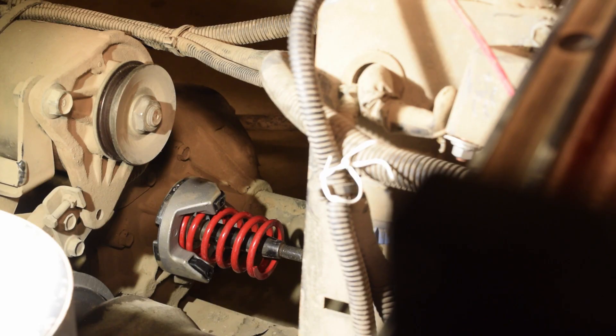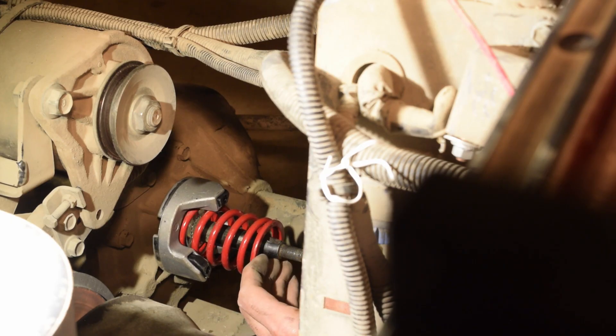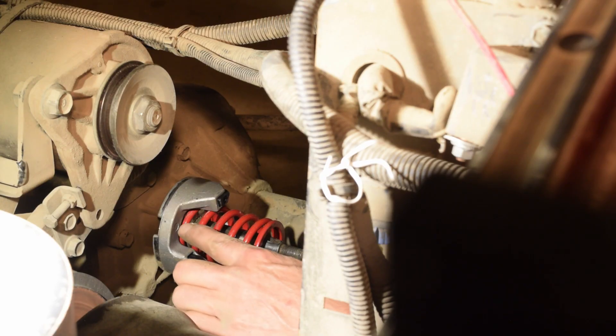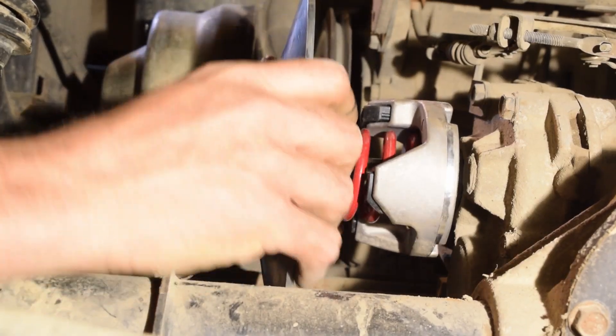I'm going to take this. What you want to do - see the other keyway right here? Put that right on top, and that way you're going to line it up, you know where it's at. What you also want to do is take these things right here - make sure they line up in the middle of each one of these. Line these up. C-clamp on there.